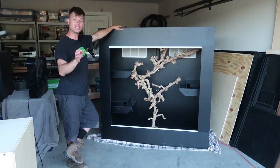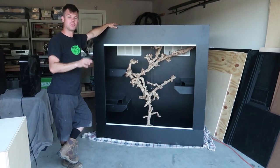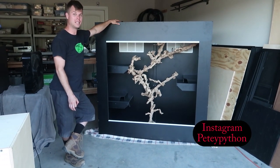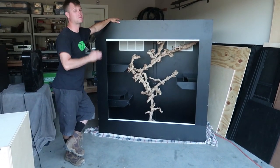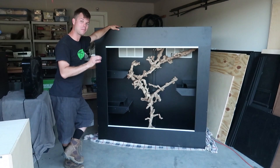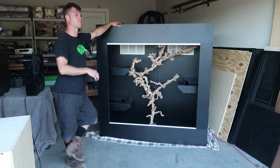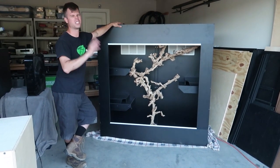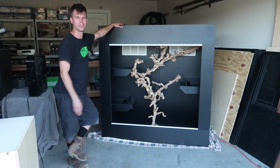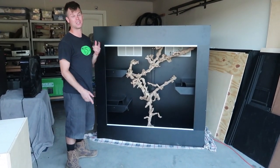Something very interesting — this enclosure is for someone who has supported my Instagram account for years. The account is called PD Python. Believe it or not, this reptile enclosure is for a piebald ball python. This ball python is very arboreal — I've always seen pictures and videos of it climbing up and down many different structures. I cannot wait to see what this snake does in this enclosure.